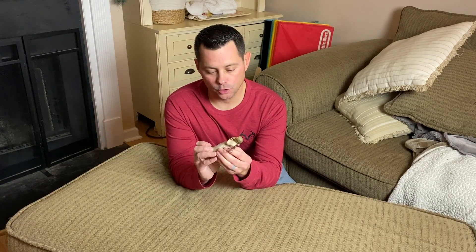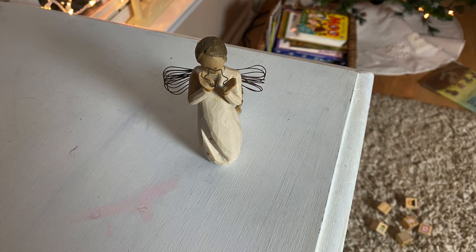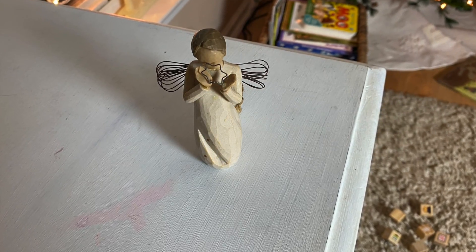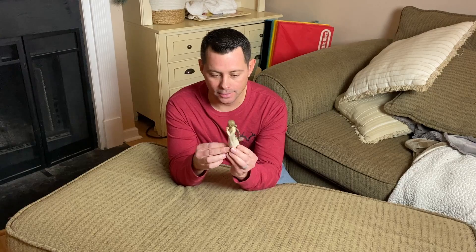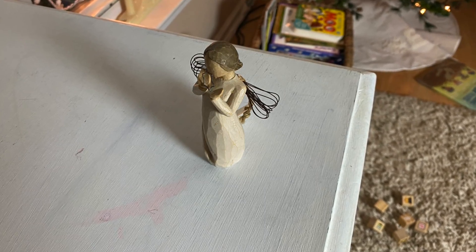Hey guys, in today's video I want to talk about this Willow Tree Bright Star. This thing is cool. It's a great little ornament or just decorative piece if you want to keep this on your tree or if you just want to keep it somewhere out in your house at all times. It's a cute little ornament, little angel tree right here.